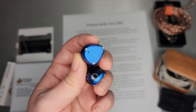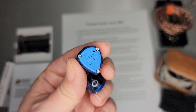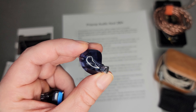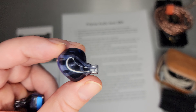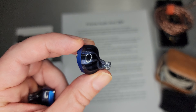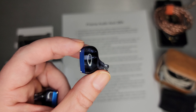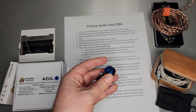So this is Prisma Audio's Azul. On the outside it's this beautiful blue Azul. It is a metal faceplate with a vent hole and a recessed two-pin. In the back you can almost make out there are two BAs in there with a couple of tubes running down into the nozzle. The shell is actually solid 3D printed — I thought it was resin filled, but nope. He actually had these 3D printed, and I assume the metal faceplate is CNC milled as well. Hand assembled by Josh — so super cool. Support your makers.